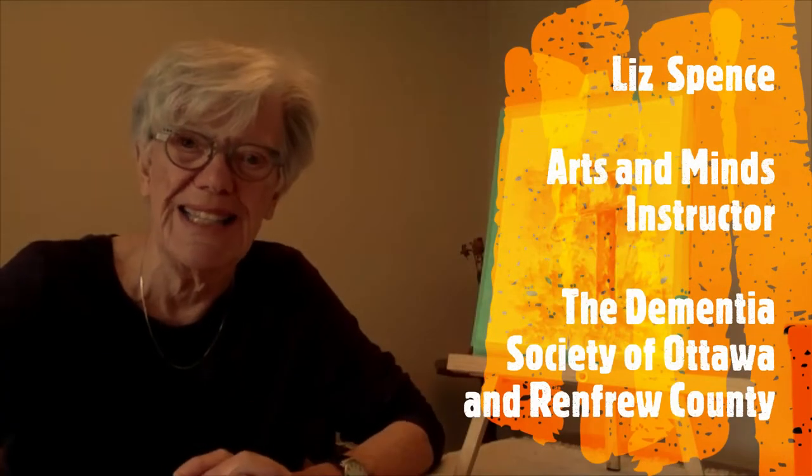Welcome to Arts and Minds again. Arts and Minds is a program to provide art activities for people living with dementia and their caregivers. We would prefer, of course, to be meeting in person as we used to be able to do and hopefully again before too long. For now, we're online and we're grateful to have this opportunity to keep in touch with you and give you an activity that you might be able to do at home together with materials that you might have on hand.